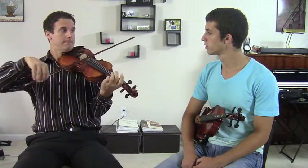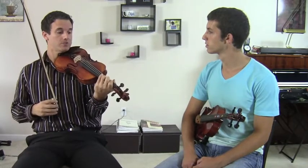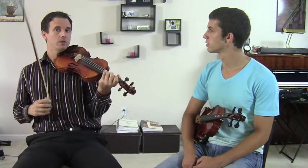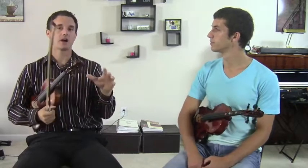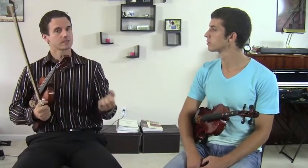All I did was change one note and made it sound that way. So when you start playing a piece and it starts to sound kind of real sad, real mellow...